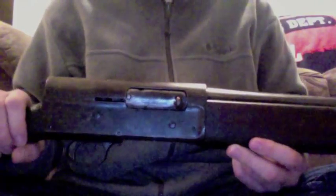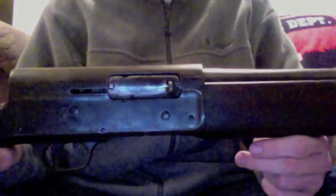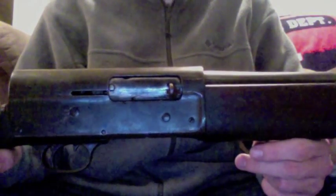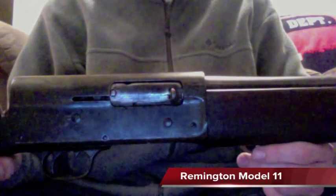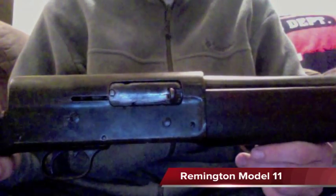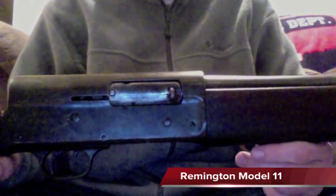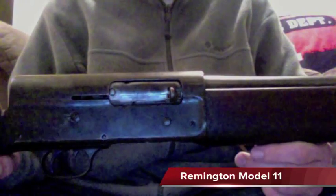I actually used this particular shotgun when I was on my college's trap and skeet team. I've personally put around 500 rounds through it and haven't had any problems. I was looking for a new shotgun and decided this was a good way to go, given that it is a time-tested system and probably the best-selling shotgun ever produced.